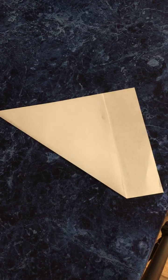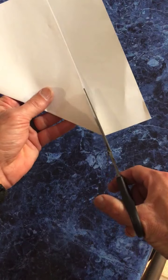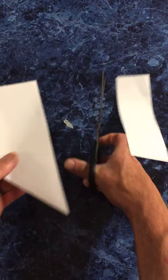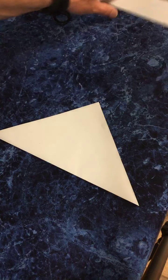Then we're going to get a pair of scissors. What we're doing is we're making a paper butterfly — this is going to be really neat. I'm going to take the scissors and cut this section off right here. Go ahead, get your paper, you can catch up with me.